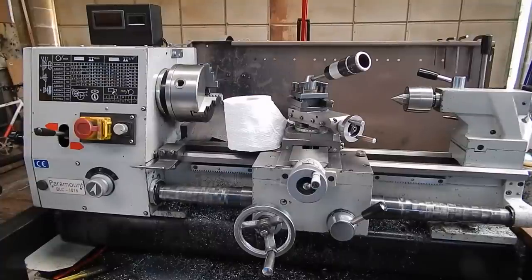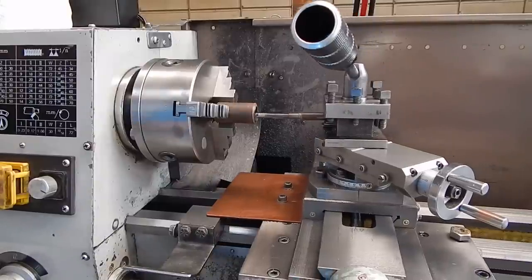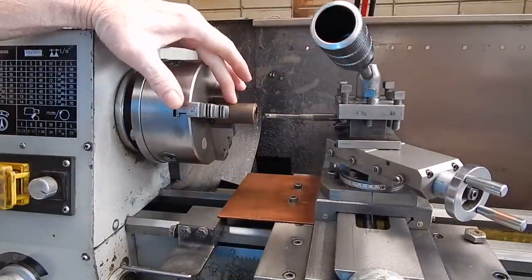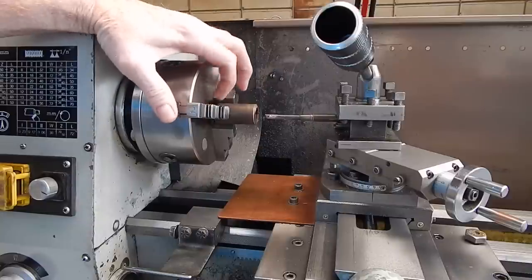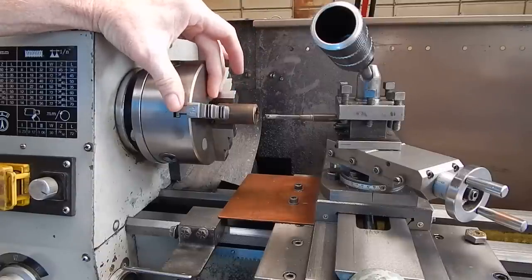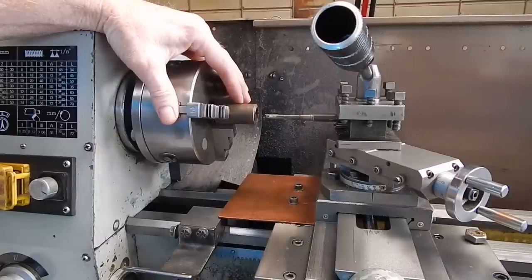Use number one: center boring. Whenever you're center boring, the chances are that you'll find all the rubbish, all the cuttings that your machine produces, will always migrate into the center of the chuck. More seems to go into the chuck than out of it. At the end of the day you're going to have to clean out the chuck, strip it down, and it's a major exercise you can do without. I've seen people on forums asking how to keep the rubbish out of the chuck, talking about making foam rubber pads and all sorts of stuff - well this is where your toilet paper comes in handy.